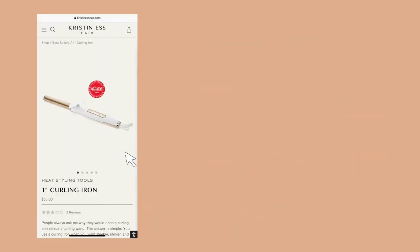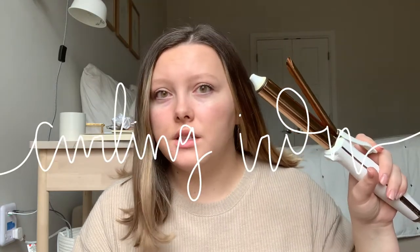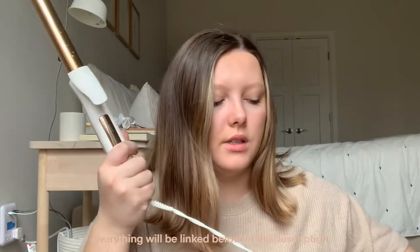Hey guys, today we are testing out three different hair tools for curling my hair to see which one looks the best. So keep watching if you want to find out. Today I thought we would start out easy and just use my curling iron — this is the Kristin S curling iron. All of my products will be from the Kristin S line that you can get at Target.